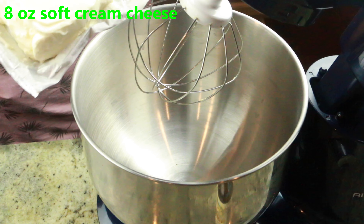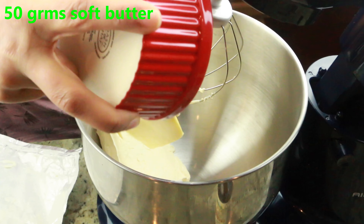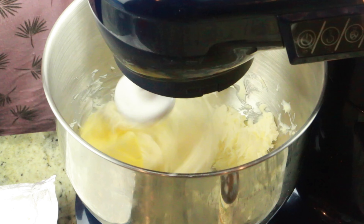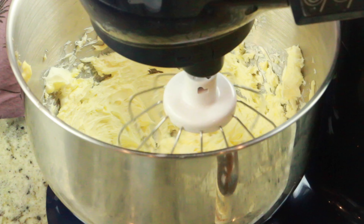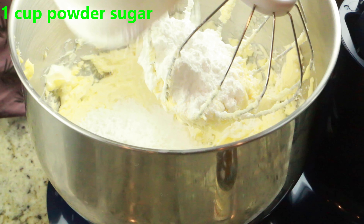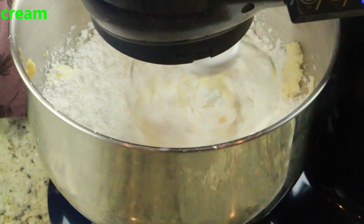I'm going to start with eight ounces of soft cream cheese and 50 grams of soft butter in the stand mixer or even a hand mixer — both do a great job. Let it cream a little bit; it doesn't have to be super creamy at this point. Now I'm going to add one cup of powdered sugar, and later I'll add a little more. To this I'm adding one teaspoon vanilla extract. Go ahead and cream it until it's nice and smooth, scraping down the sides in between as needed.